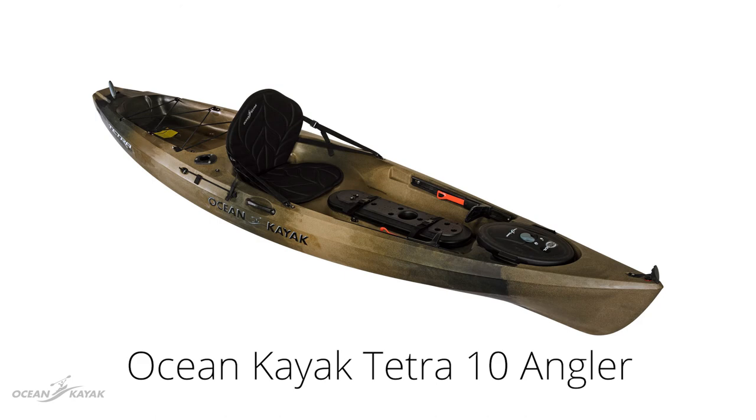The Tetra 10 also has an angler variant called the Tetra 10 Angler which comes upgraded specifically for fishing with features including Ocean Kayak's Mod Pod and two flush mount rod holders.